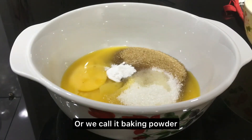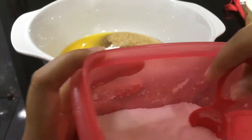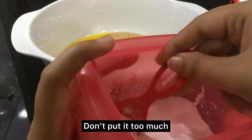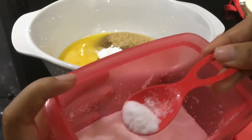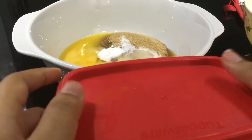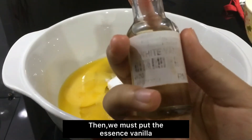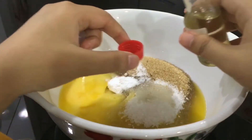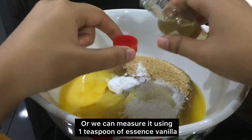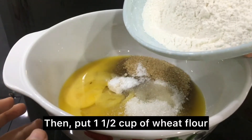Or we call it baking powder. After that, put some salt — don't put in too much. Then put in one half cup of wheat flour.